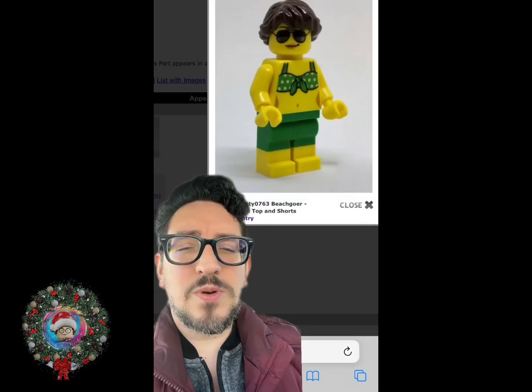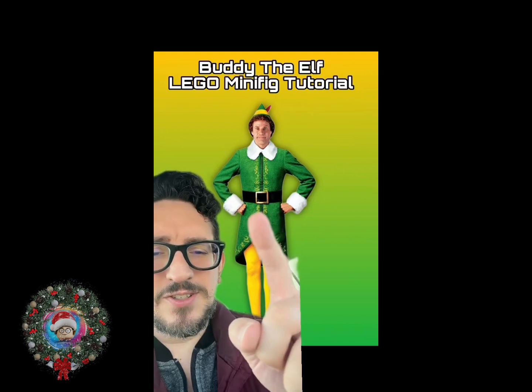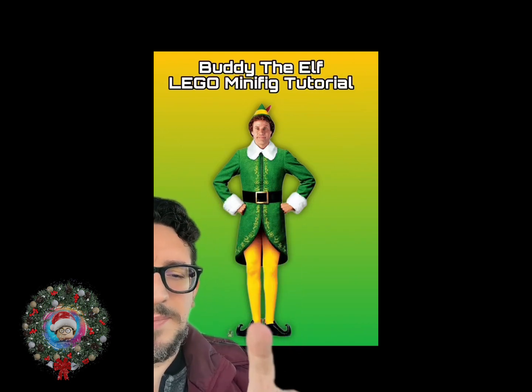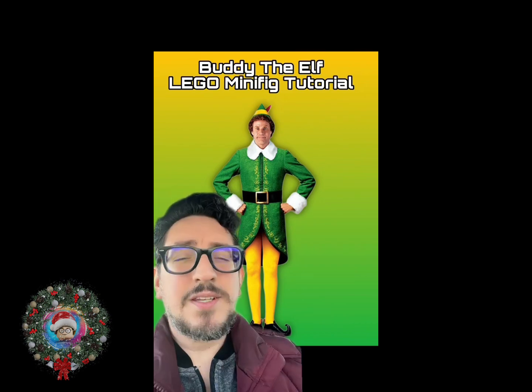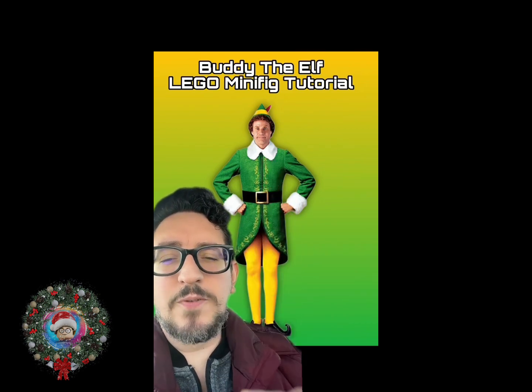And then for Buddy the Elf's legs, we're going to go with the beach goer. You can see that there's green on top and yellow on the bottom. This looks a lot like what we see on Buddy the Elf, even though we're not going to be able to signify the shoes. You'll notice on Buddy the Elf that he has this white poofy collar, as well as these white poofy cuffs.